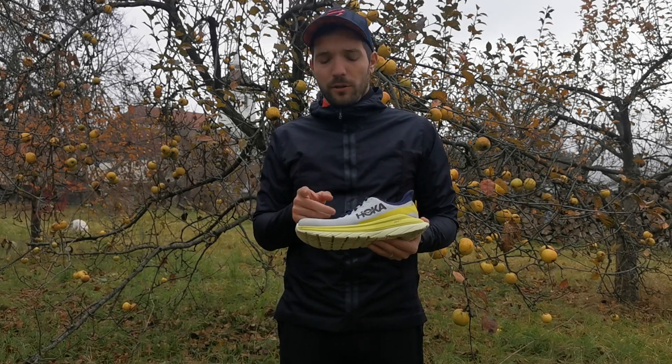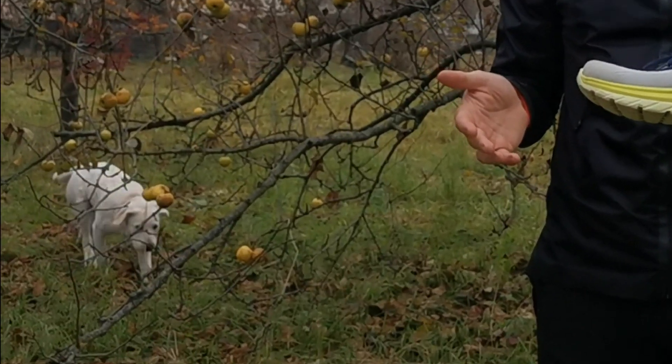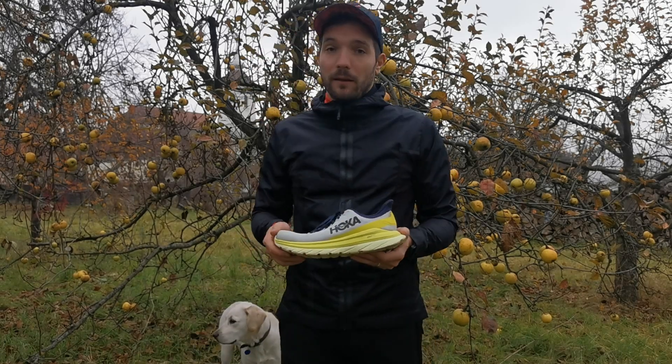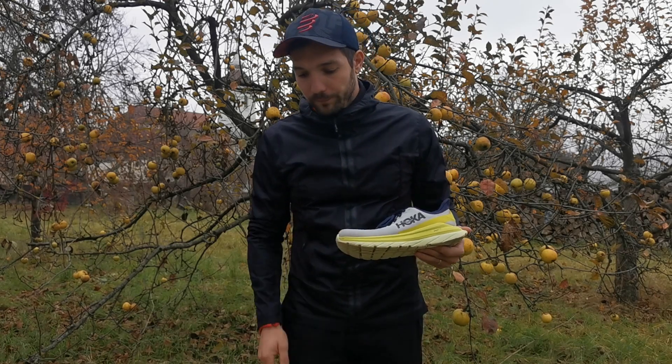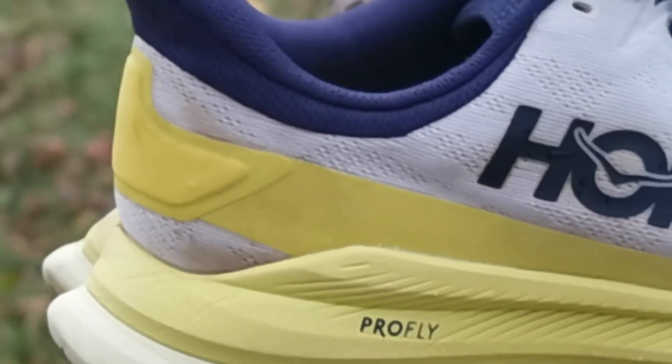Ez a felső rész vastagabb anyagból készül, és ha most akarod megvenni, mert jön a Black Friday is, akkor télen kifejezetten előnyt jelenthet. Ennek az anyagrésznek így is, hogy egy picivel vastagabb, megfelelő a szellőzése, úgyhogy ezt is tökéletesen megoldotta a Hoka.